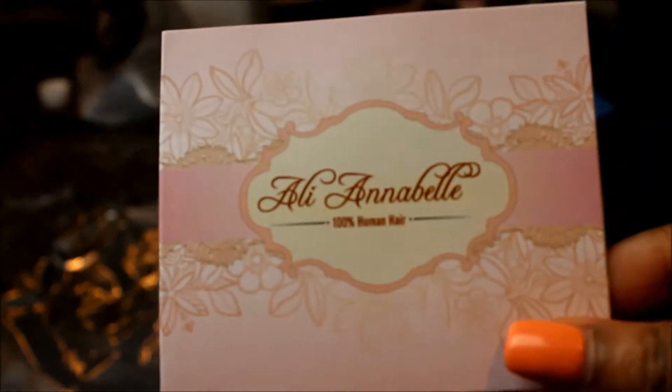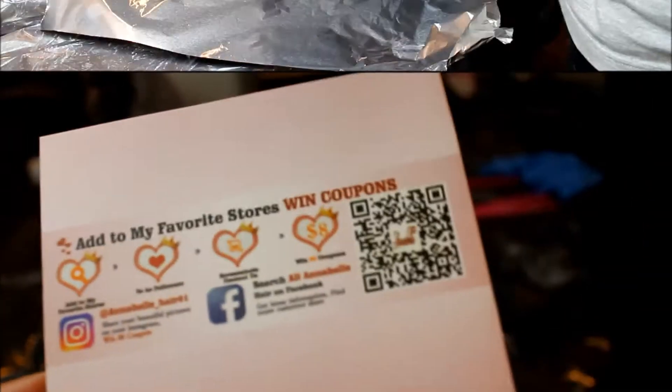Hey guys, welcome back! I'm back with another hair tutorial, but this time I'm going to be making my very first frontal wig. I have never made a wig before in my life, and I just feel like for a beginner, I'm so proud of the way it came out.